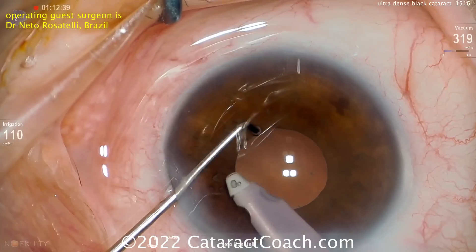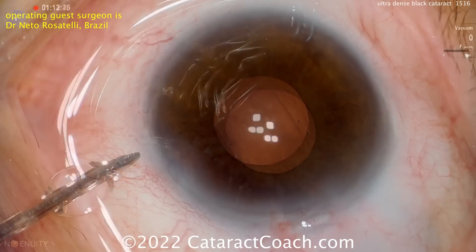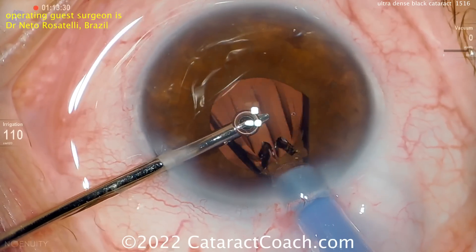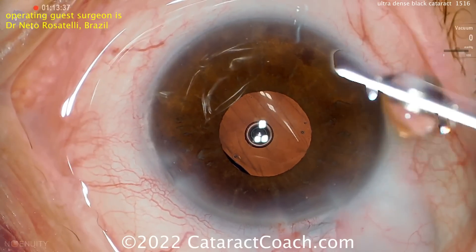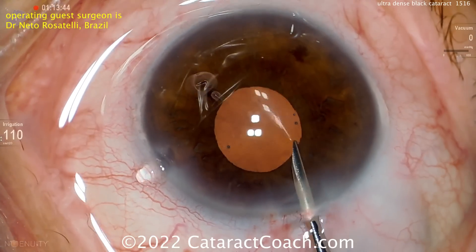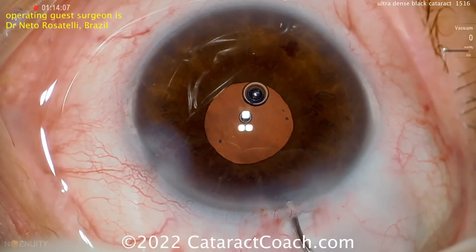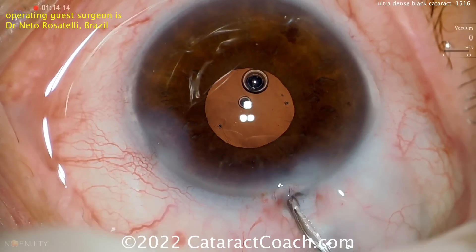It's a monofocal lens, cleaned up very nicely. You will occasionally experience these types of cases. An experienced surgeon can certainly do it this way with this chop technique — using a sharp chopper or even a pre-chopper. But if you are on the beginning part of the learning curve, really consider doing this as an MSICS procedure — it'll be safer and faster. At the end of the case, the single-piece acrylic lens is implanted with hydroimplantation so there's no viscoelastic left in the eye. Getting a good washout of the anterior chamber and sealing up the incisions — this patient is going to have a beautiful outcome. Thanks for watching, and thank you Dr. Rosatelli. Always a pleasure to learn from your videos — check out his YouTube channel for more amazing surgical cases.